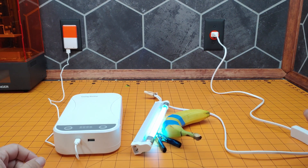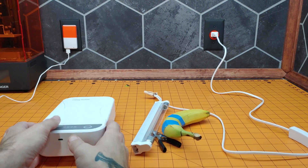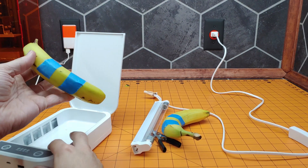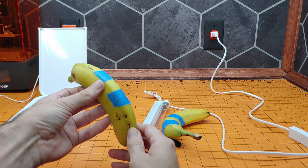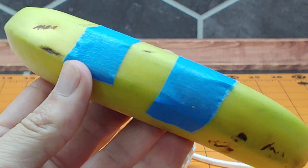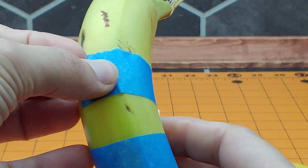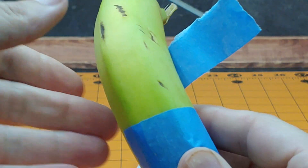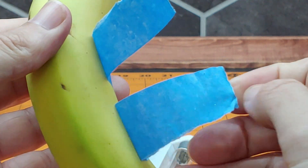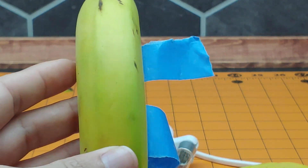Alright, I'm back. It's been about 20 minutes. Let's turn that off and unplug this thing. Let's take a look at this banana and zoom in on it. And if we peel this tape back — you can see that there is no noticeable discoloration.